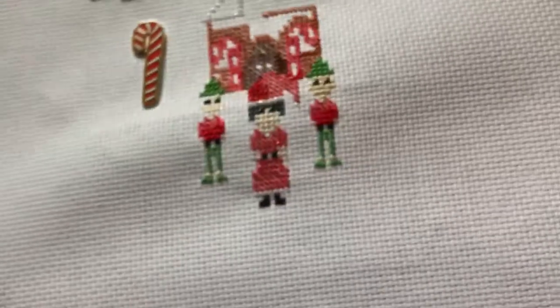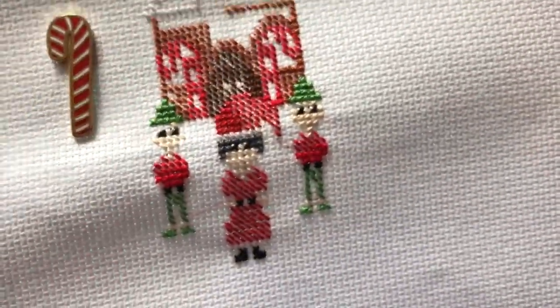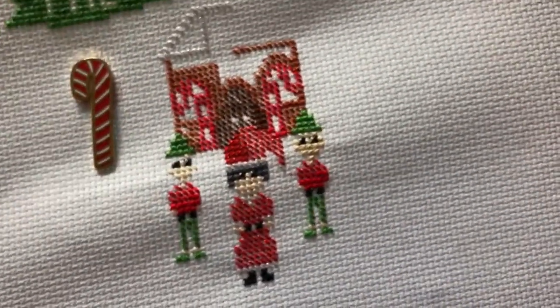So there we go — nice quick video for you today. Hope you're all enjoying the stitch-along, and let me know if you're having any trouble stitching those eyes!